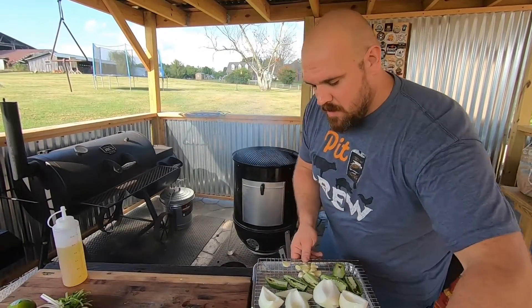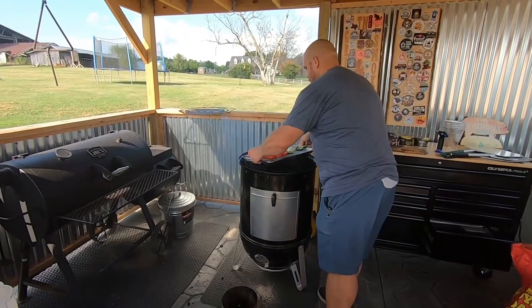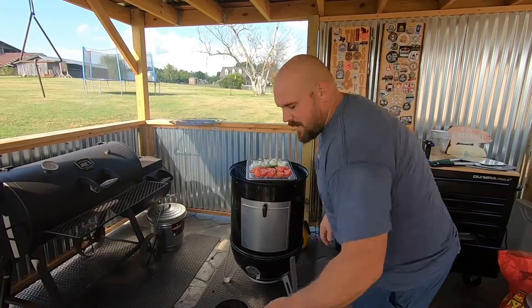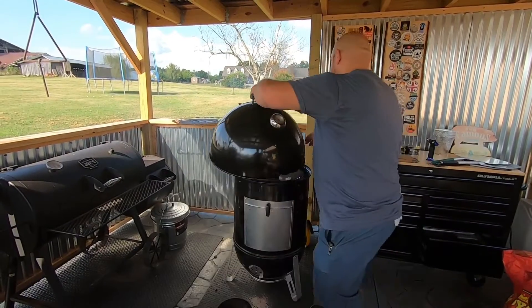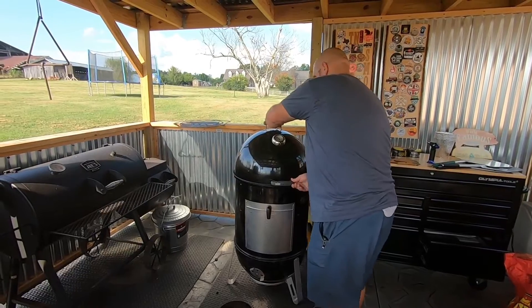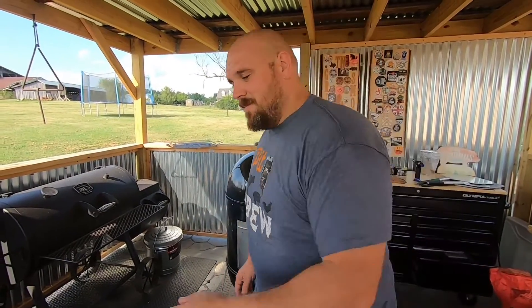All right, we're going to take this bad boy right here and set her in the smoker. It's running at around 200-225 degrees. We're going to let her go for about two hours, and when we get back we'll take it off, see how it looks, get it all blended up, and make the best salsa you've ever tasted.